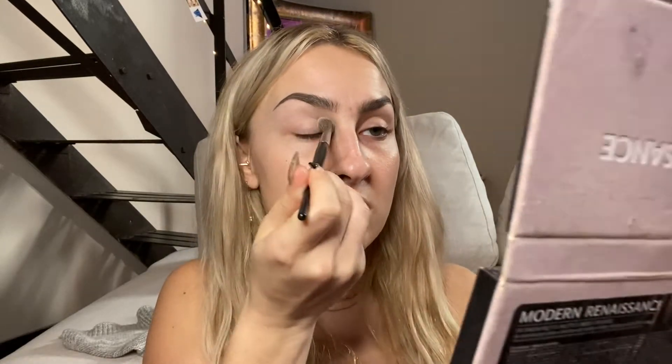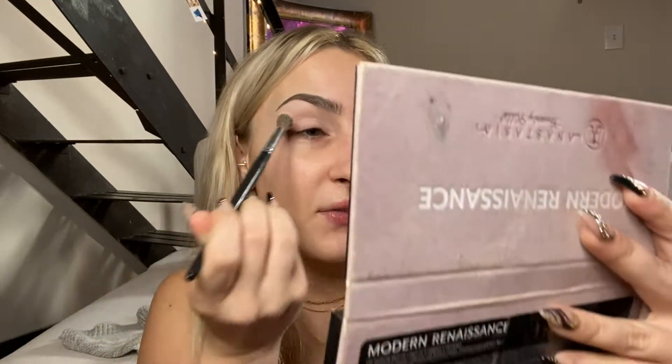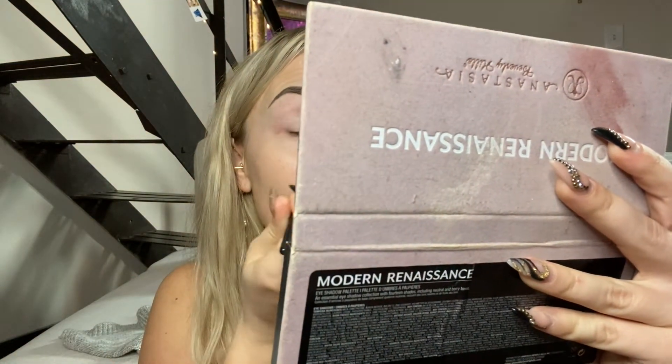I'm gonna do a red cut crease because I feel like I always do the basic. We are gonna build out the base first — I'm going into either of the palettes, both of them have the shade. I'm just gonna start setting in that primer. What has everyone asked for Christmas?